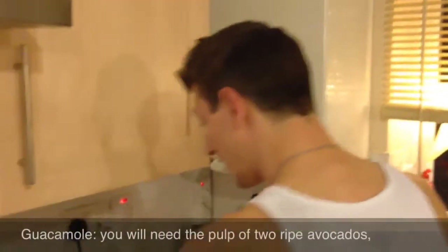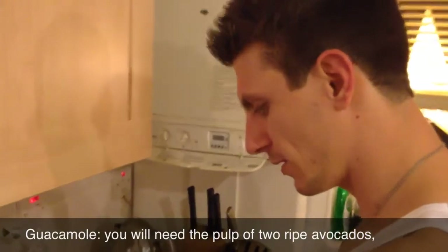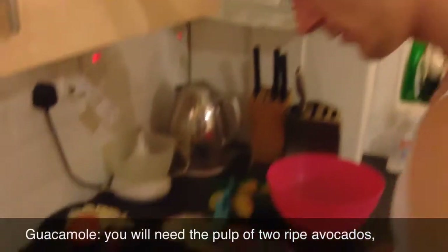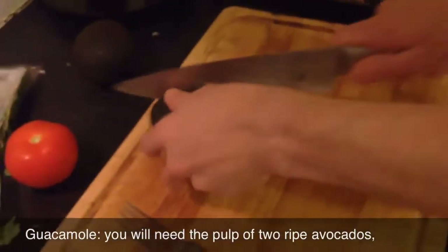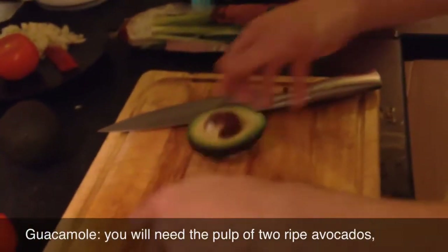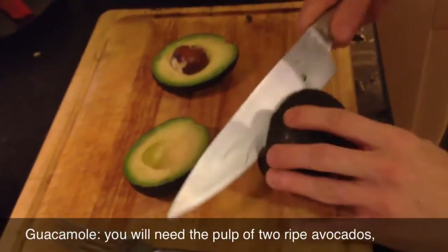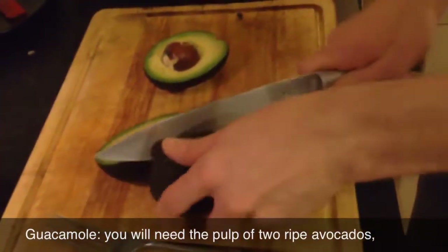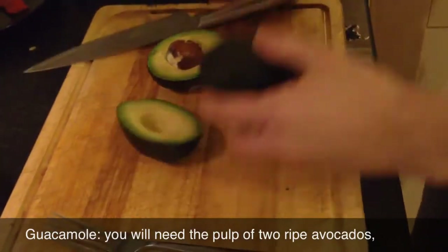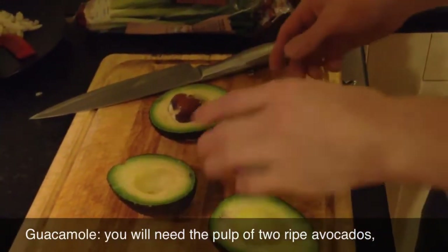Guacamole. You need avocados. I'm going to attempt to show you how it's done - I'm not very sure if this is the proper way but this is how I do it. Two avocados - well you can use three, depends. I think two is enough for two people, and since it's just the two of us, I don't see why I should put more.